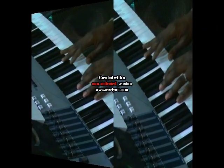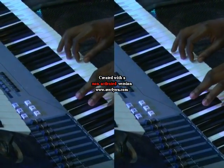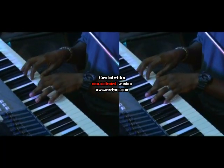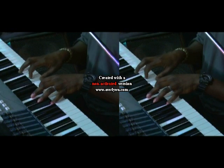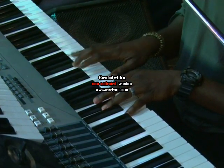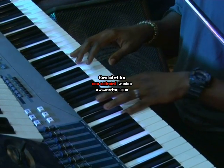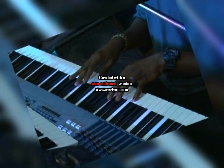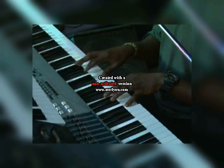So the B-pad goes from a regular C chord. This is actually like a B half-diminished chord. On your left you have a B and an F; on your right you have a D and an A.